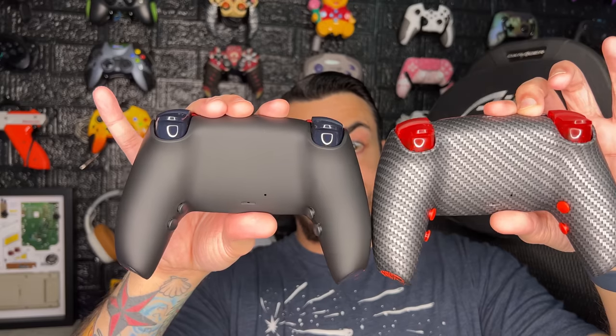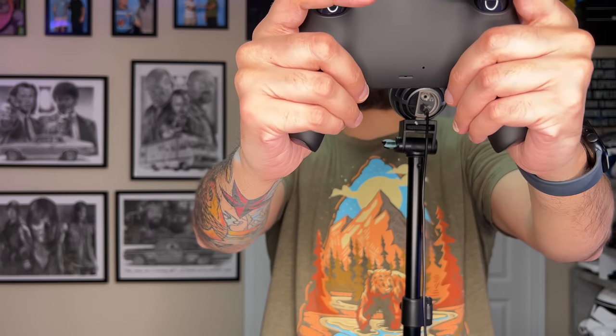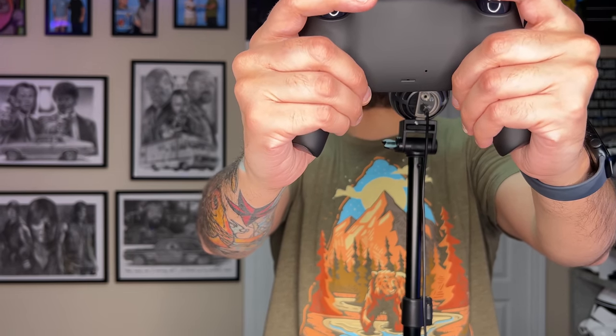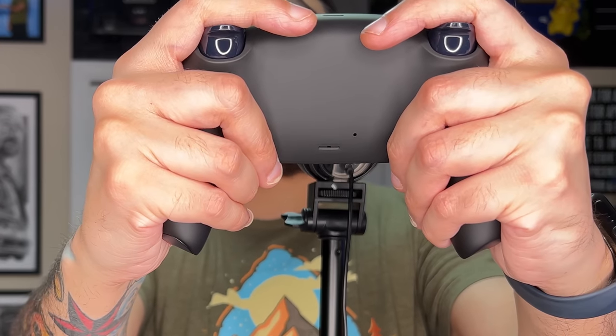The first six to eight hours of using this controller, I didn't like them at all because they are incredibly close together — by far the closest set of rear buttons I've ever seen on any platform. If you've got small fingers — maybe you're a lady, a younger gamer, or a gentleman with smaller hands — you can cover all four of the buttons simultaneously. But with my ring finger on the bottom two and middle finger on the top two, this is not comfortable — my fingers are very cramped.